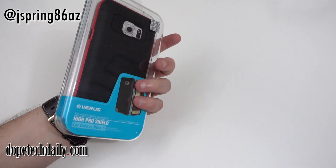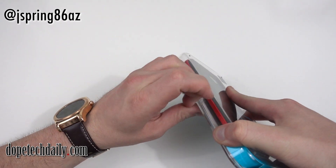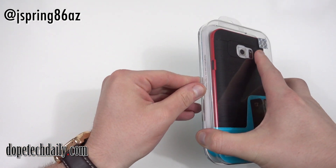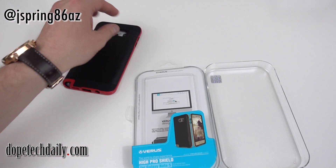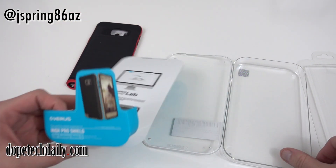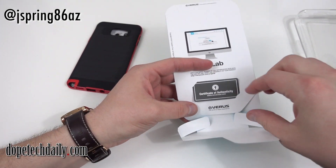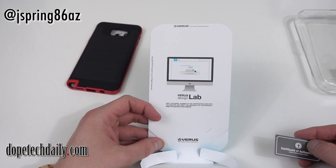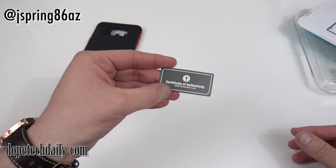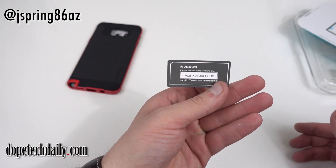Let's go ahead and unbox this. I've got it in the red color — red and black — so it's got a nice brushed aluminum look on the outside. Let's go ahead and take the plastic off. As usual, we get a little bit of stuff inside from Varys — however you prefer to say it, I should probably ask them how to pronounce their name. You can go online to their website, get more information on the case, register your case with the official certificate of authenticity, and you've got your unique product ID right there.